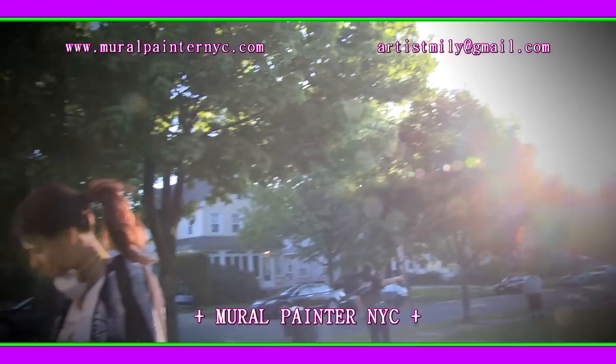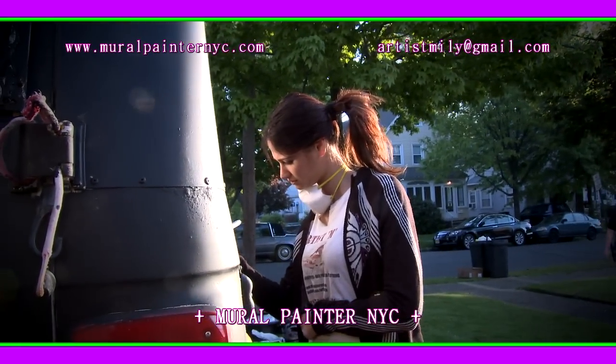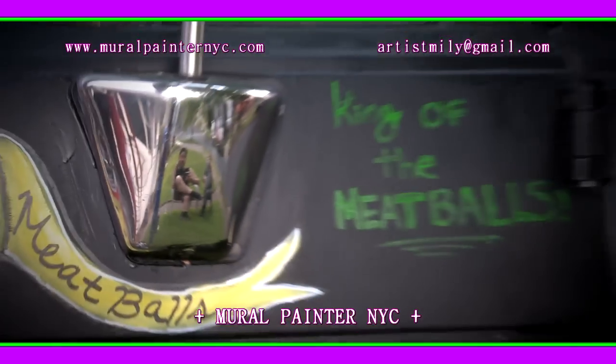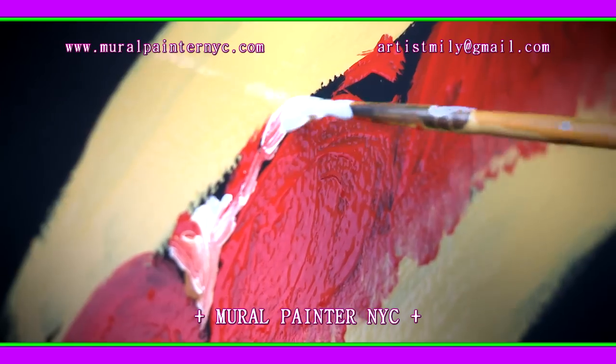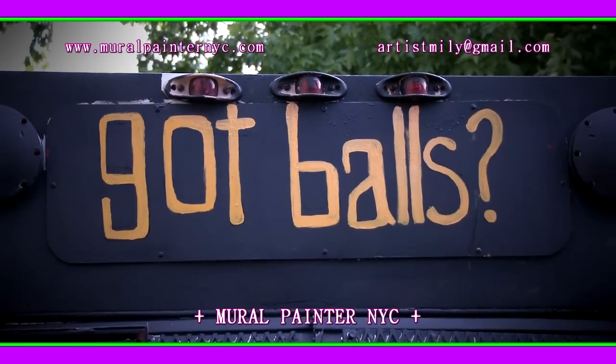When I needed my meatball bus painted, I called Emily the artist because I wanted somebody with an artistic vision that has a hand-designed creativity, rather than having my bus wrapped like everybody else does.